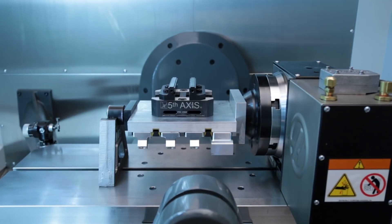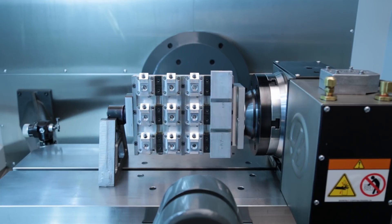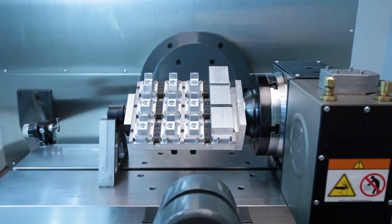With the plate fixture, you can mount a vise to each side or use low profile clamps to hold multiple small parts.